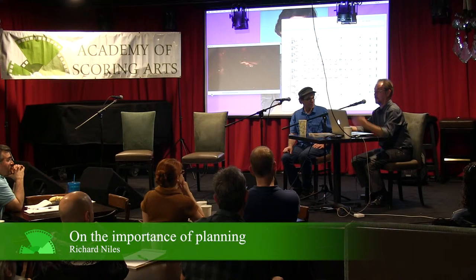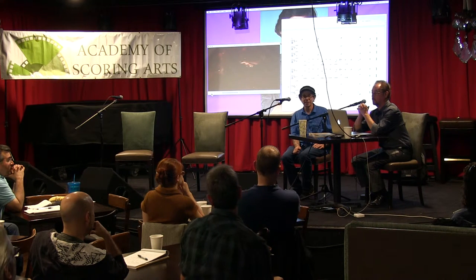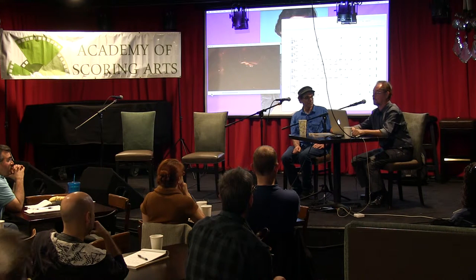The important thing whenever you're writing anything is, as a composer, to plan. I don't just sit down and start writing — that's the stupidest thing anybody can do. First of all, I hang around with it for a while. I just sing in the car. I let it ferment for a little while.